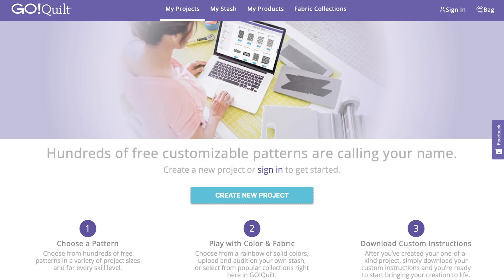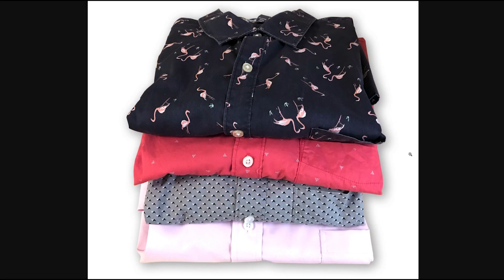This is Lynn Gibney with AccuQuilt. Today I'm going to walk you through how to upload recycled or upcycled fabrics into GoQuilt and then create a fantastic new project with those fabrics. Before we get started, here are four shirts that my husband no longer wants or needs. I'm going to scan swatches of these and make a cute little wall hanging out of them.